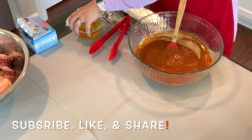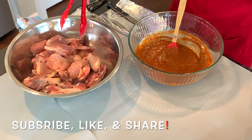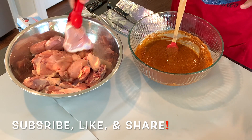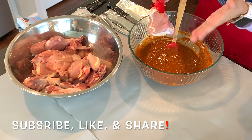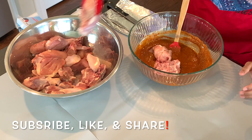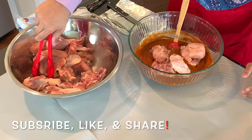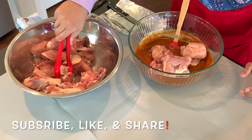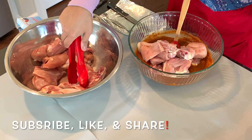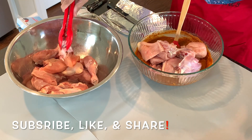Now we're going to take our chicken. I have about four pounds of chicken here — that's two whole chickens. What I've done is made slits in them so that the marinade goes inside really well. I'm also making sure the marinade isn't super runny because I want it to stick on and get into the chicken completely.